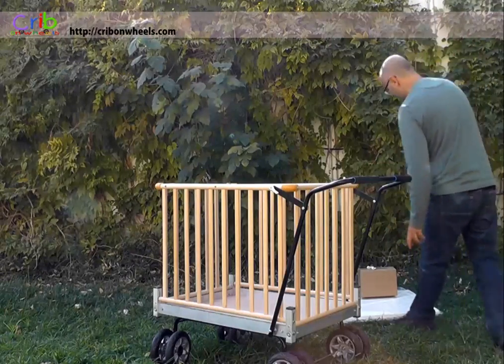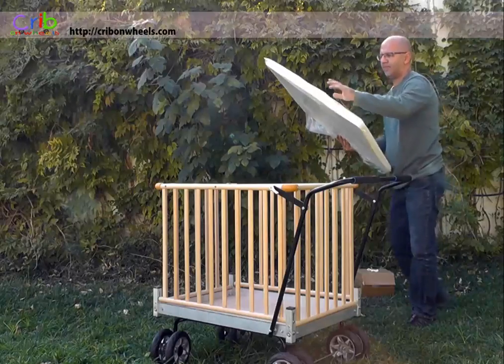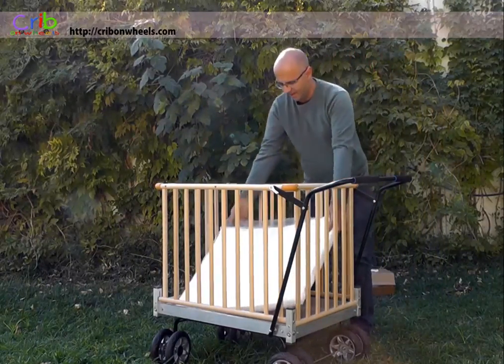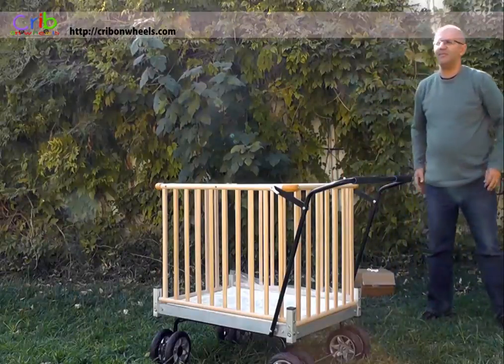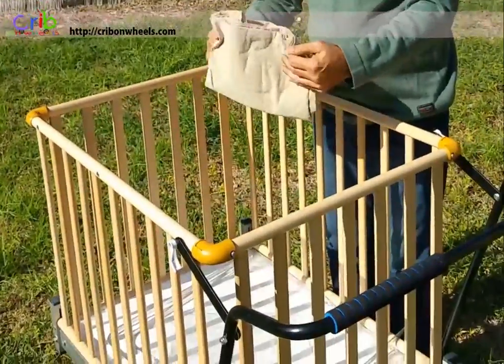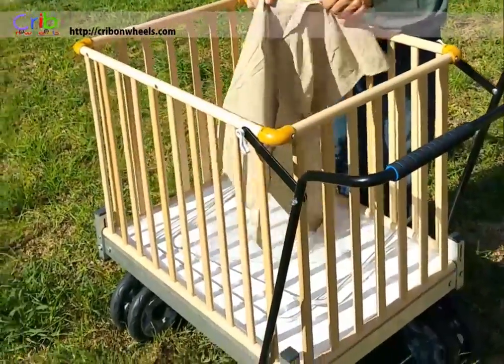You are now ready to put the mattress into the crib. To connect the sun guard, take the piece of cloth provided inside the box and slide it around the two U-shaped metal components.